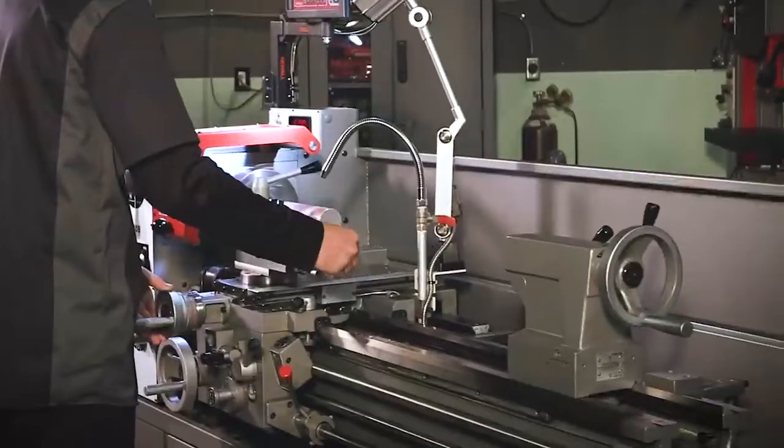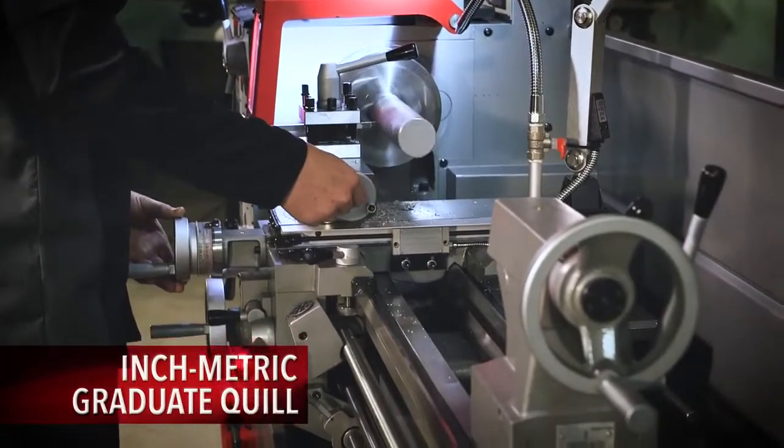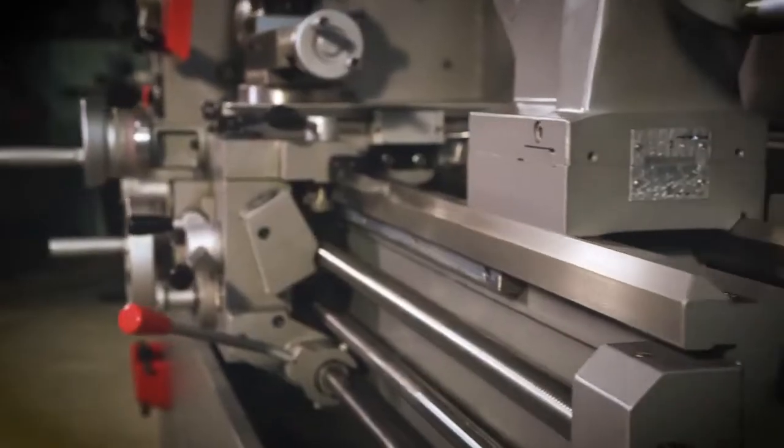The heavy cast-iron tailstock has four inches of spindle travel and features a graduated inch/metric scale, spindle lock lever, and offset capabilities.